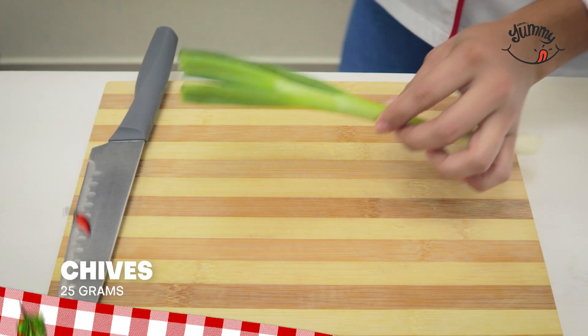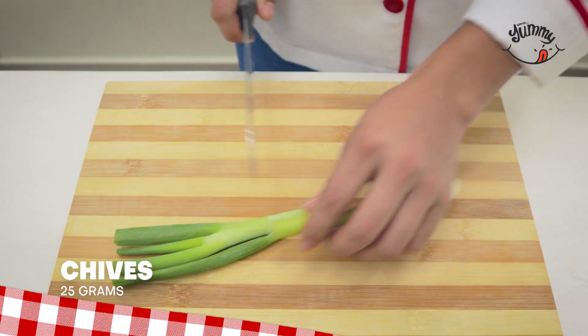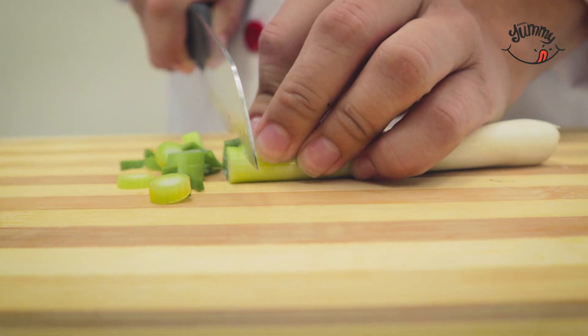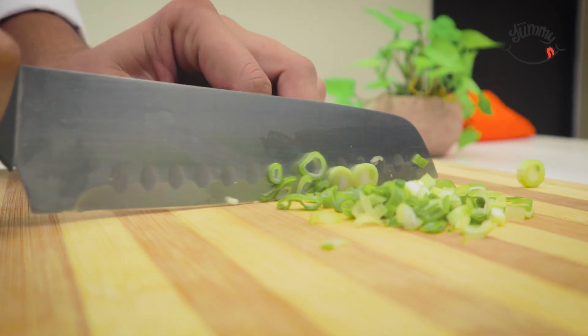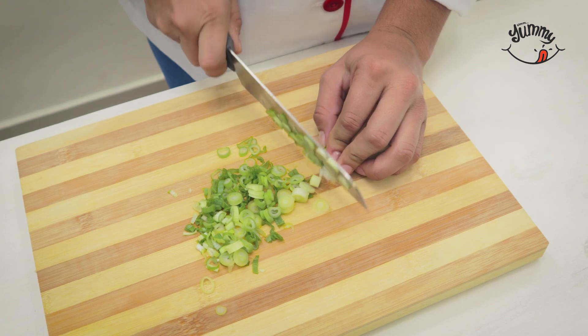Comment with the word 'lasagna' to let me know you've seen the recipe so far, and tell me from one to ten how you liked it — your opinion is very important to me in order to continue improving each recipe I share. In the meantime, finely chop 25 grams of green onion as small as possible.